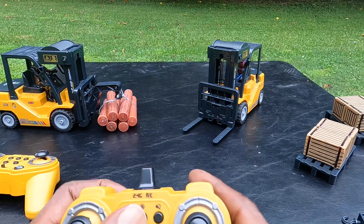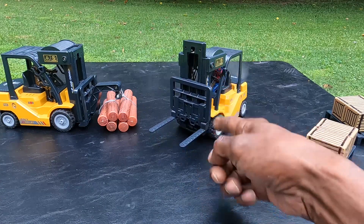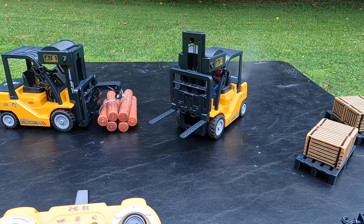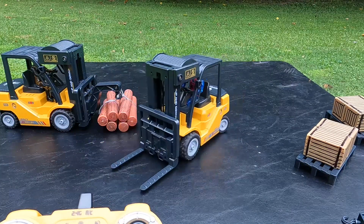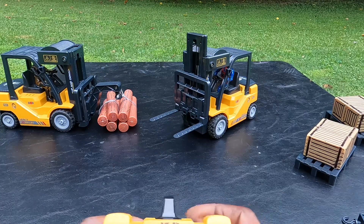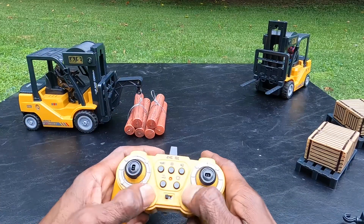There is a button where it can basically start to dance around, and as you can see, all of this is doing it on its own. Very cool. Now let's park this one.